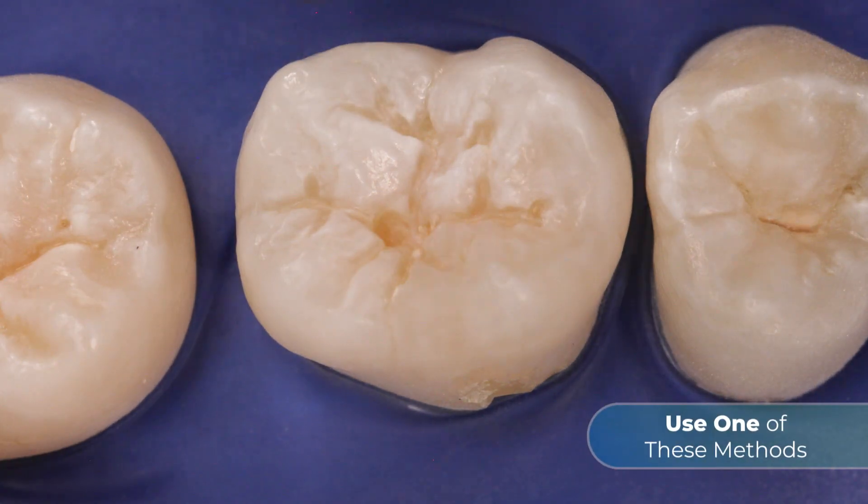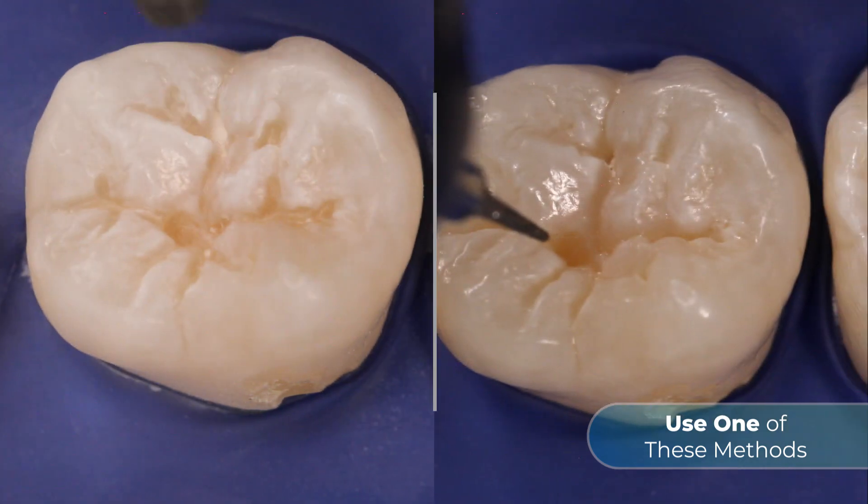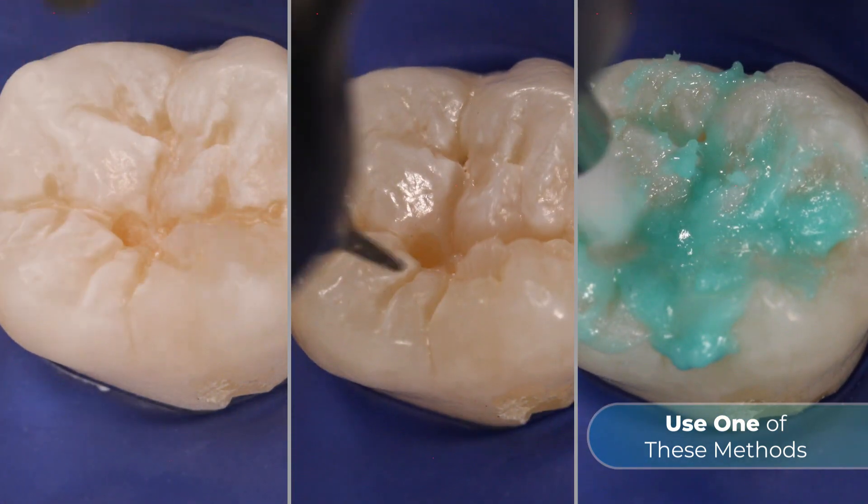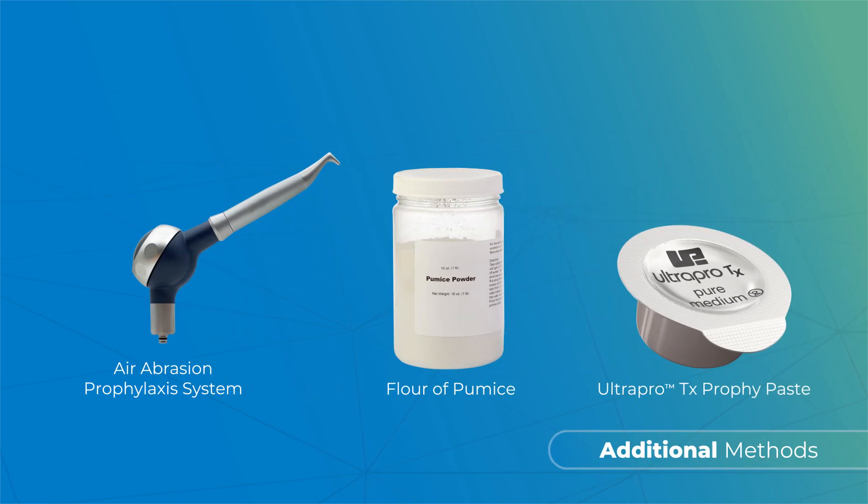Air abrasion with appropriate particles, a thin diamond fissure or prep burr, Consepsis scrub slurry, or one of these additional methods.